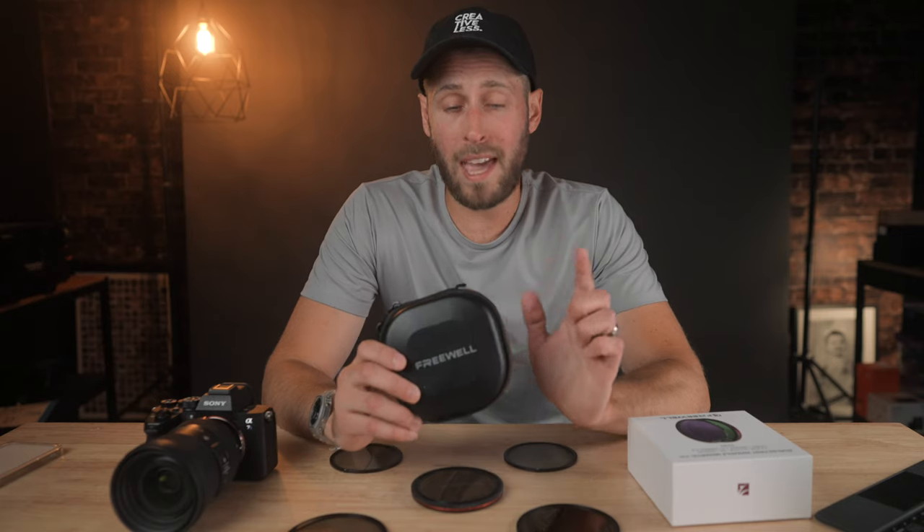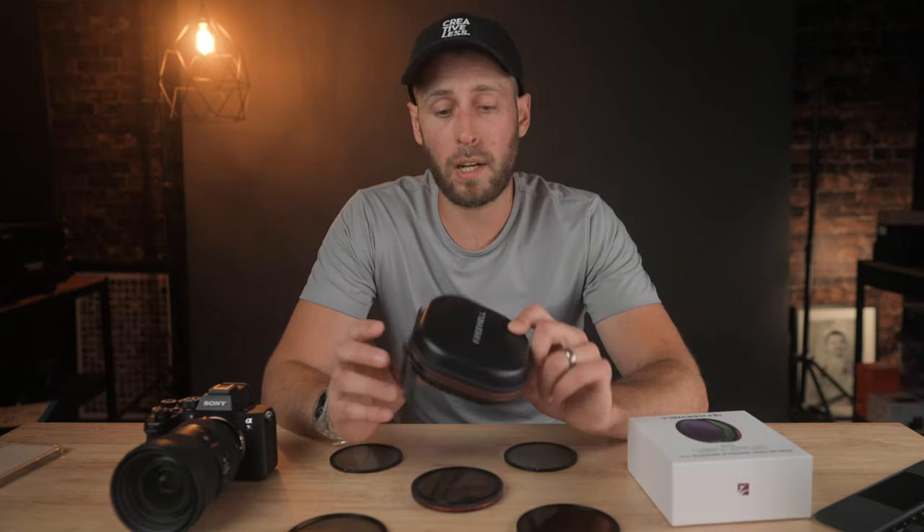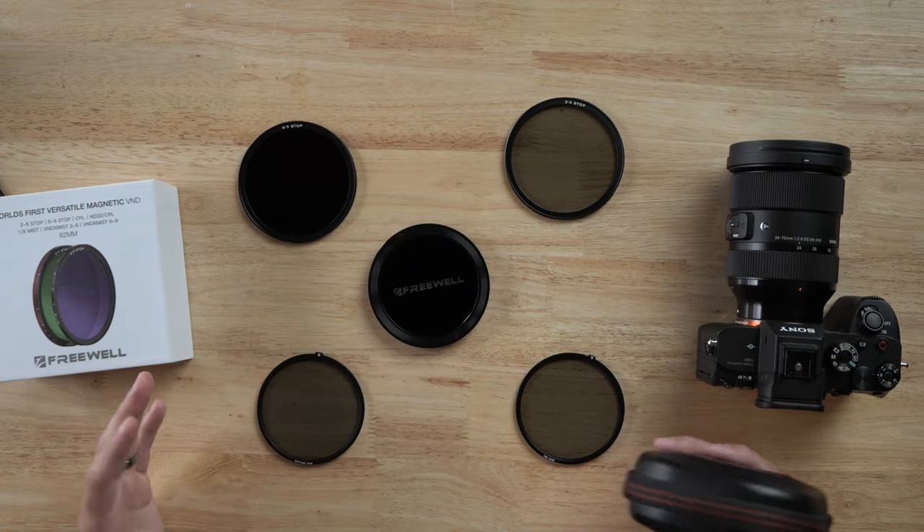Freewell just came out with a new set of filters and if you buy this set, odds are you're probably never going to need to buy a filter ever again, because you get everything you could possibly need in this little pouch right here. We're going to run through what you get and how it all works.